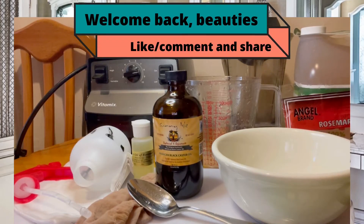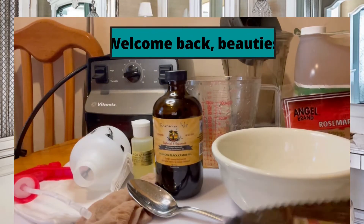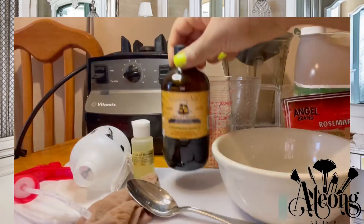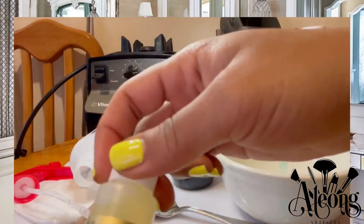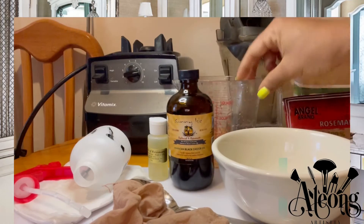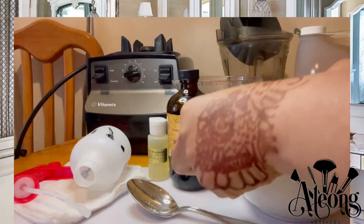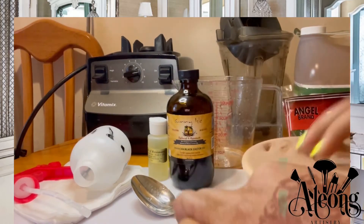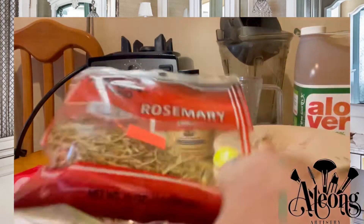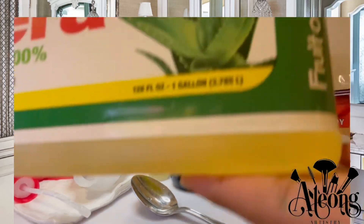Hey guys, I will be making an aloe vera leave-in conditioner. To do so I need aloe vera, Jamaican black castor oil, rosemary essential oil, a stocking cap or strainer, a measuring cup or bowl to place the strainer over, rosemary leaves, and also some pure aloe vera juice.